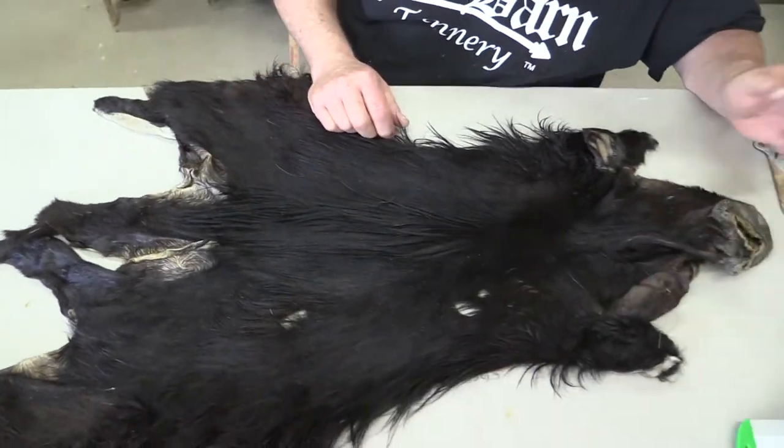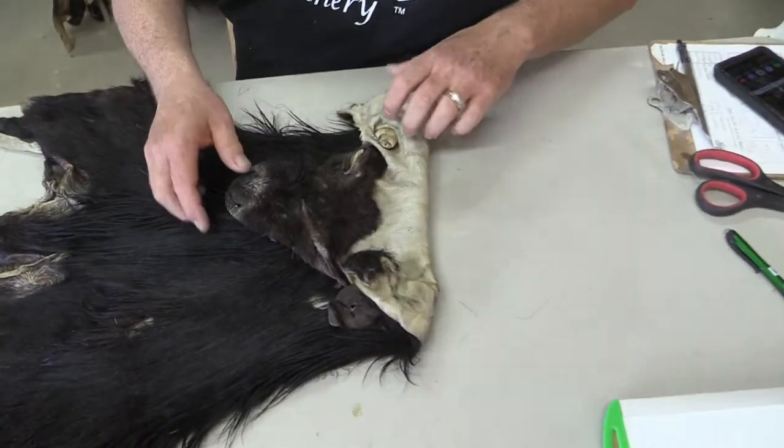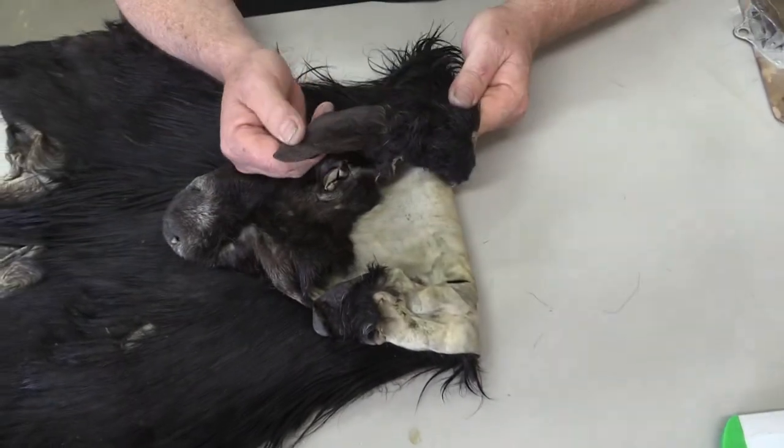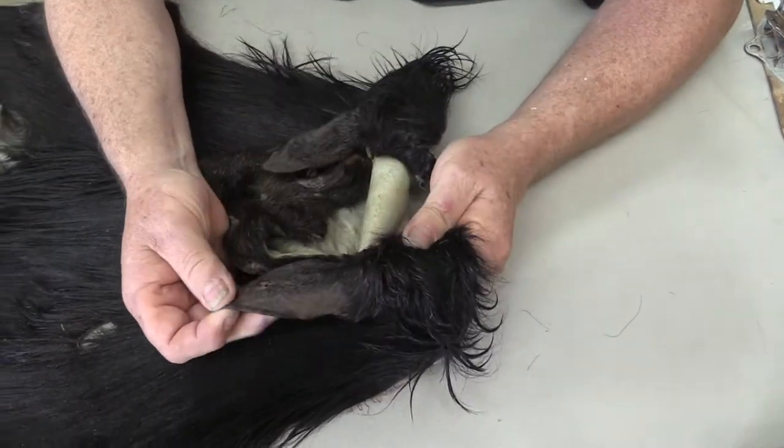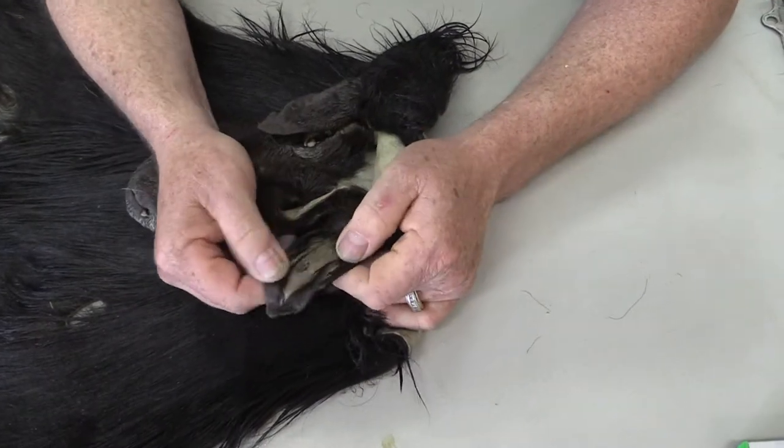We don't mount tons of these. I've only probably mounted four of them my whole life here in Iowa — I'm not around any game for them. I'll just kind of take you through the good and the bad of it and you can decide. It's got an ear hole from the tag.